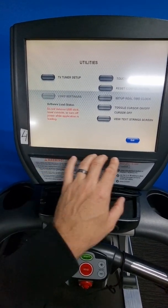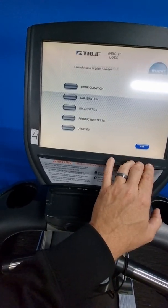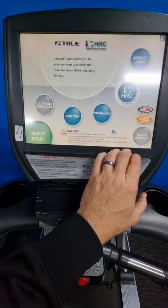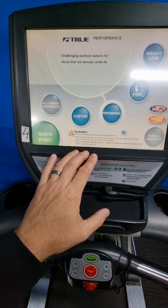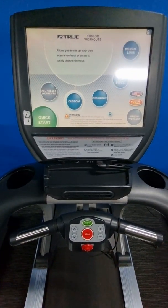Especially on older versions, hit exit and then exit again — make sure you hit the button properly so it goes back to the start screen. If you don't hit the button properly it'll stay within maintenance mode, and if someone comes up to the treadmill they might accidentally change the parameters. Thanks for watching.